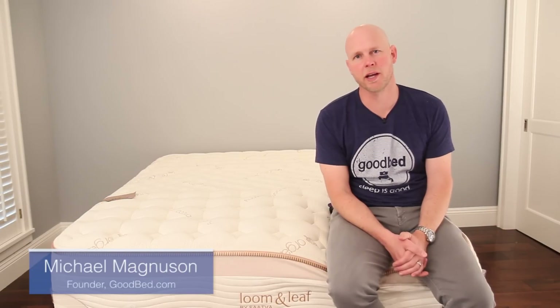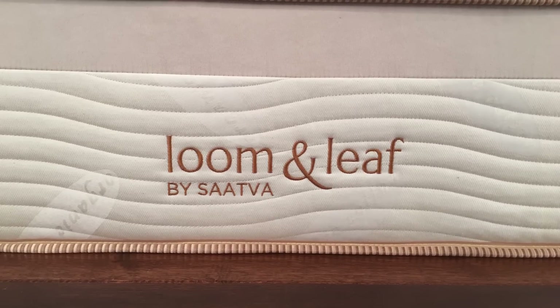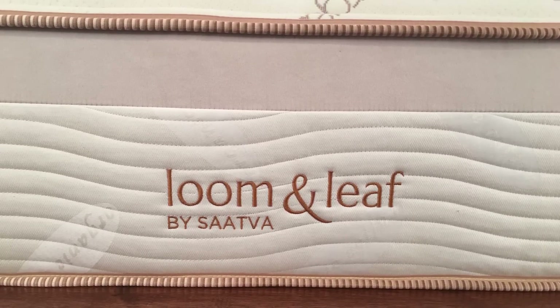Hi, I'm Mike, founder of GoodBed.com. Today we're excited to be here to review the Lumenleaf mattress, which is from the Saatva company.